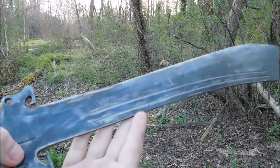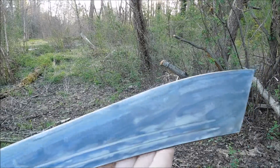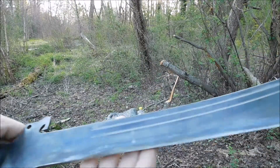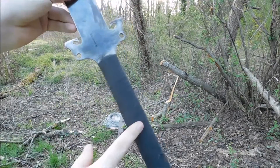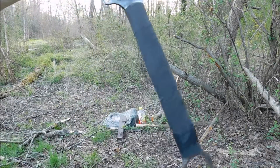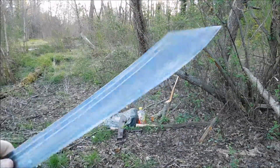I etched it a little bit. I like making things look really old and rustic-looking. I etched it and I did sharpen it. And then I put some hockey tape around the handle with a little bit of electric tape to keep it from falling off.